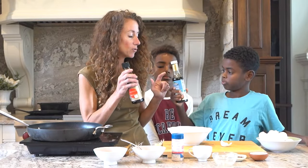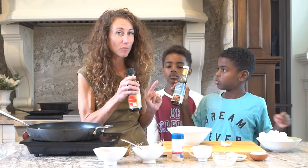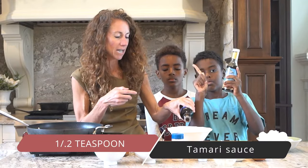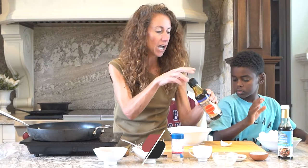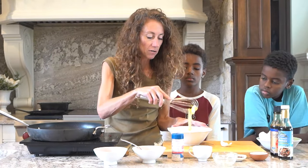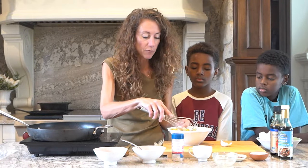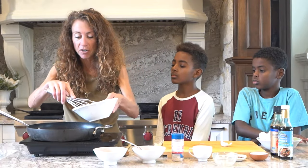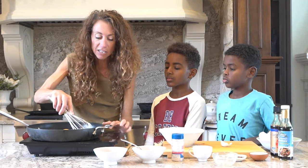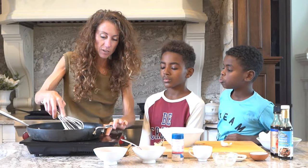If you can't do soy, you can use coconut aminos; however, coconut aminos are very high in carbohydrates, so we can do fine with our organic tamari sauce. If you want, you could add a little bit of ginger. I'm going to use my whisk, add this mixture to the pan, and whisk like this — as it cooks, the whisk is going to make little pieces of rice.